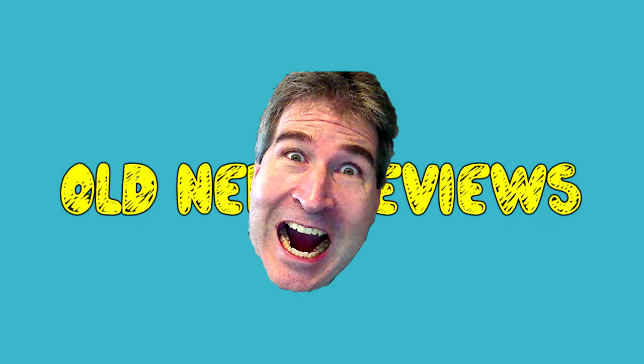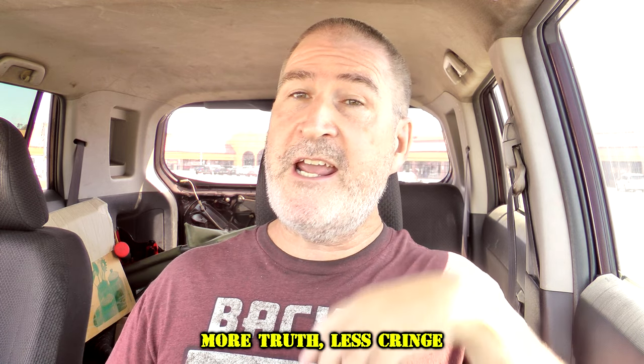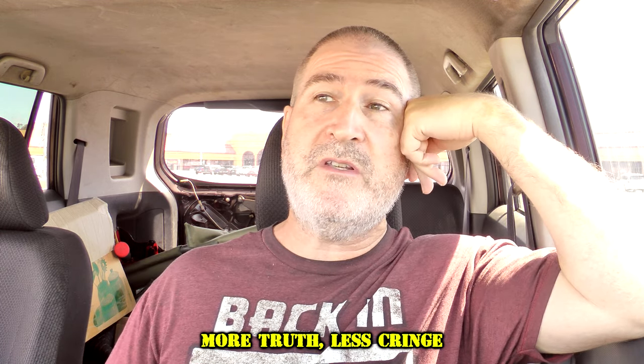Hola, gang. I am over here at Burger King today to try one of their brand new Chicken Philly Royal Crispy Wraps. Welcome back to Old Nerd Reviews. I'm Tony, your Old Nerd of the Day, and I do try things so you don't have to.